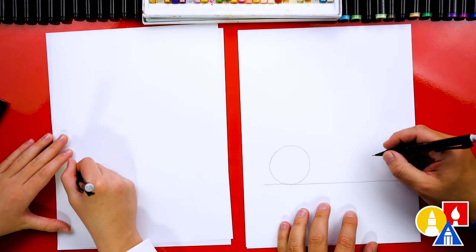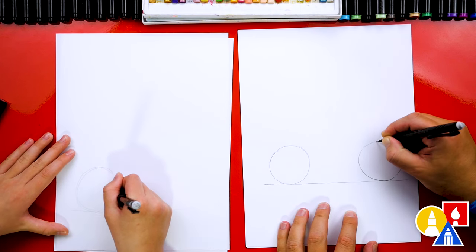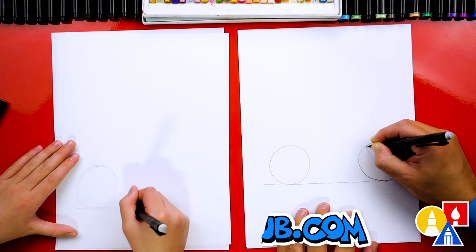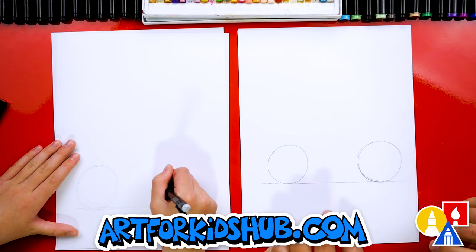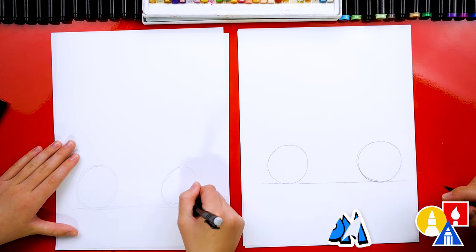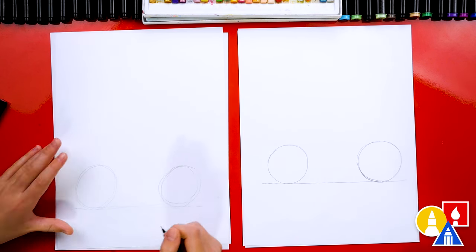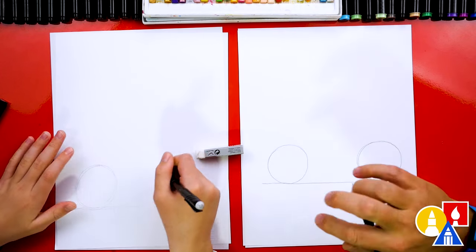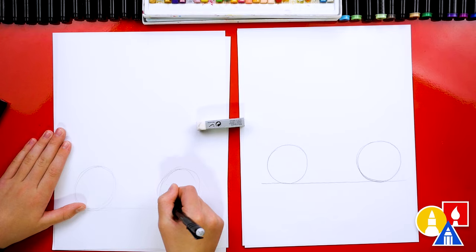Then we're going to draw another circle over here to match. I'm going to draw it kind of close to the edge of the paper so that we have room in between the wheels. I'm going to go back over it one more time just to make sure that's the size I want, trying to get it to look the same as this wheel. I like that you practiced and drew it again. That's the nice part about drawing with a pencil — if you have too many lines, you can use an eraser to erase any of the extra lines you don't want to keep.